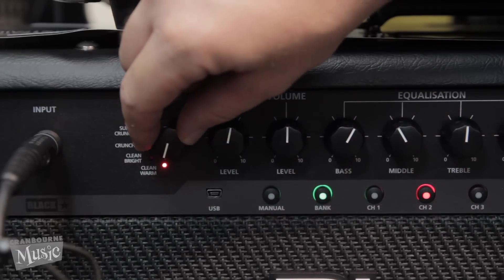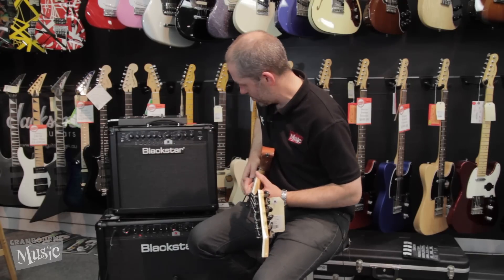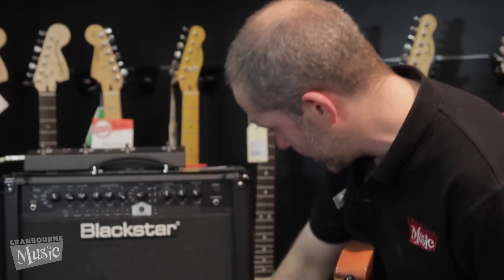Let's have a listen to a bit of the amp. I'll start off with a clean channel. We could add a little bit of delay to that.